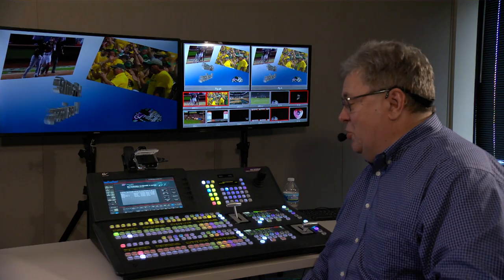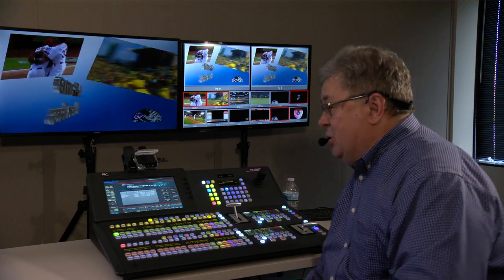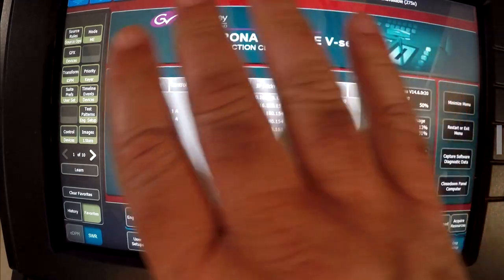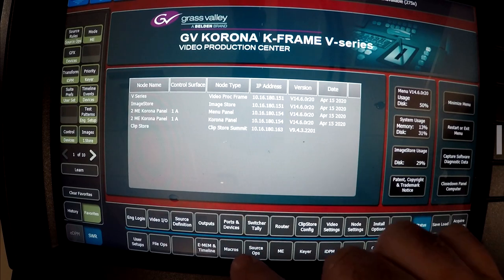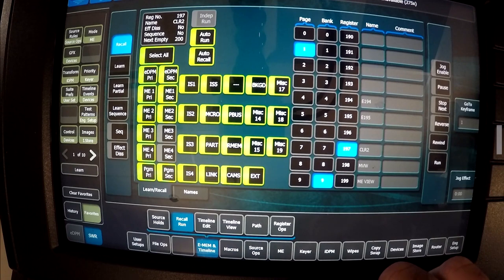Bob, one thing that we hear time and time again from operators is how good this menu system is and how easy it is to navigate. Can you show us around? I sure can. People love it because it's easy to use. Engineers have taken the top-level menu buttons, which used to be at the top of the screen where your hand was always in the way, and moved them right to the bottom of the screen.